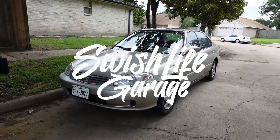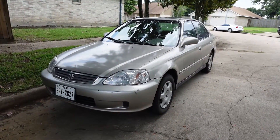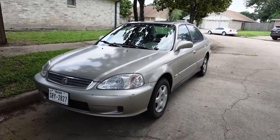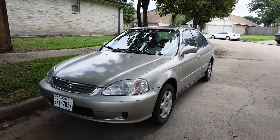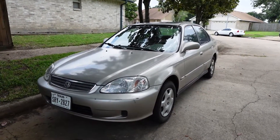All right guys, so I'm back here with the Civic. Right now I'm currently waiting on some gaskets to fix some of the leaks that it still currently has, so today I'm going to be doing something that we could basically do for free. Let me go ahead and pop the hood and we'll get right at it.